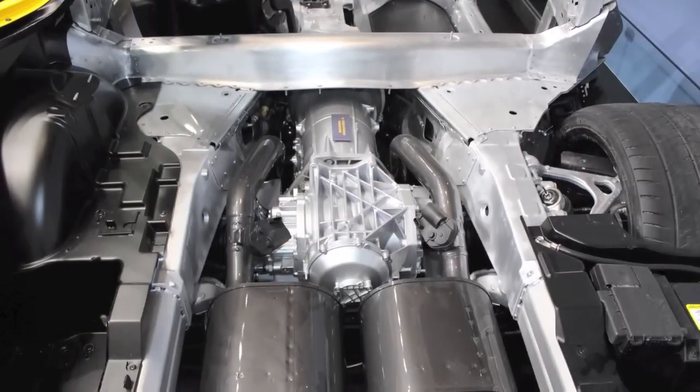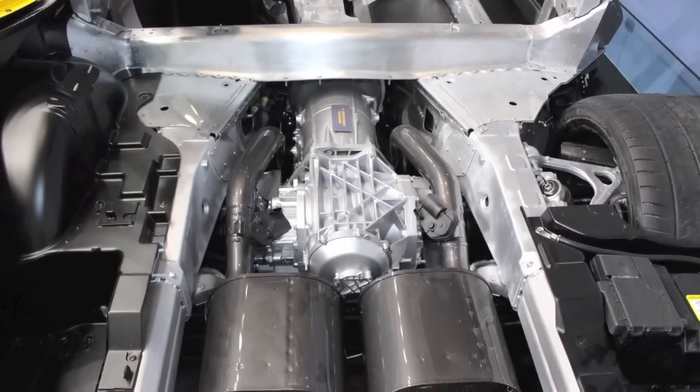In addition to the dry sump oil system, we also have an electronic limited slip differential in the rear.